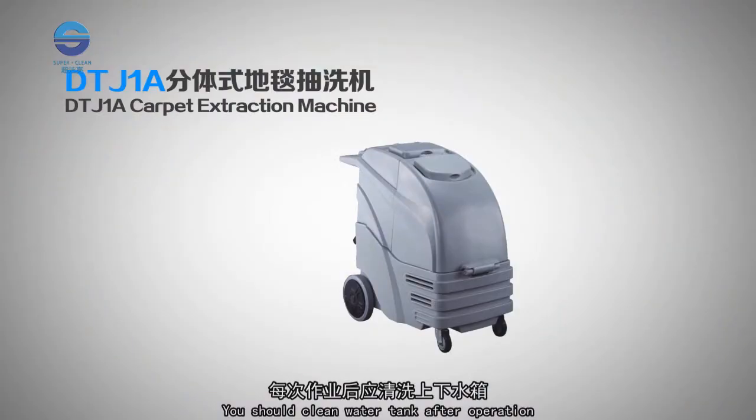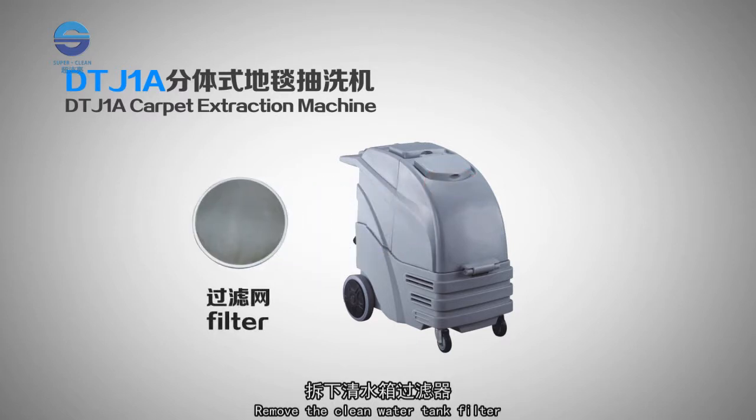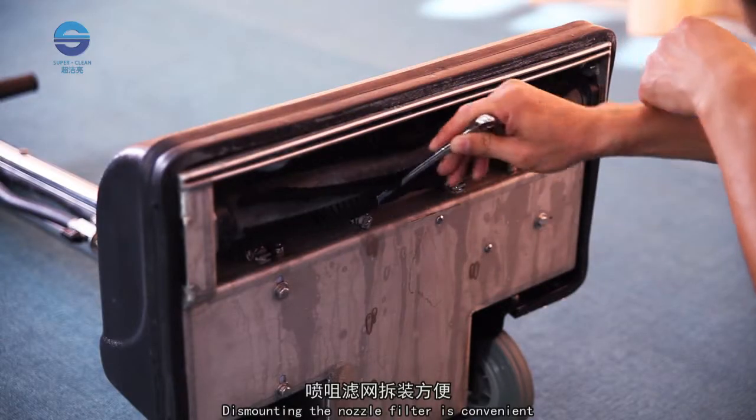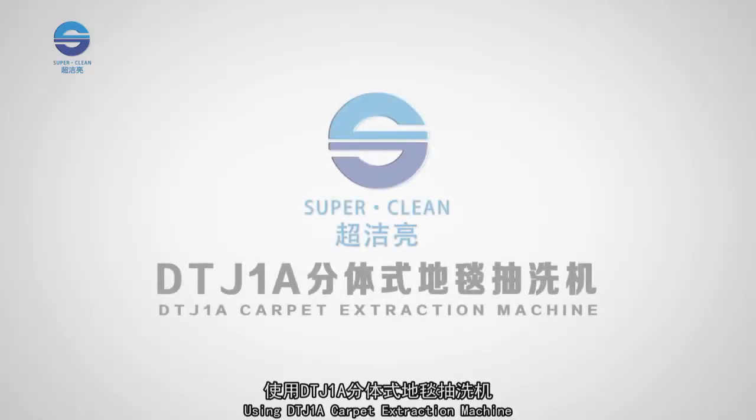After operation, clean the water tank and drain the clean water. Remove the clean water tank filter, clean it, then reinstall and reset it. The nozzle filter is easy to dismount for quick cleaning after any blockage.